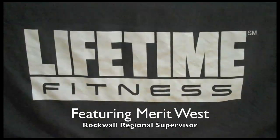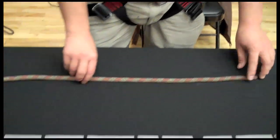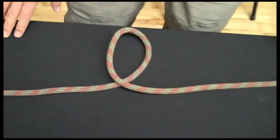Hey, I'm Merritt West. I want to show you guys how to attach the rope to the harness. First thing I'm going to do is show you the simplest knot in the world. It's called an overhand knot.